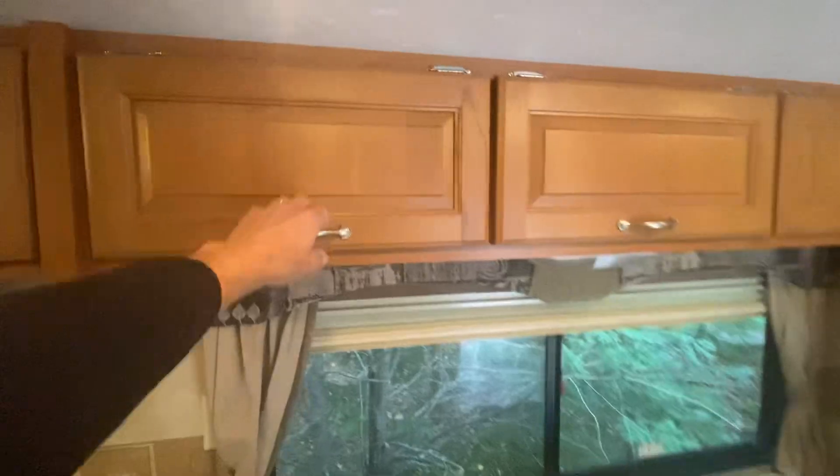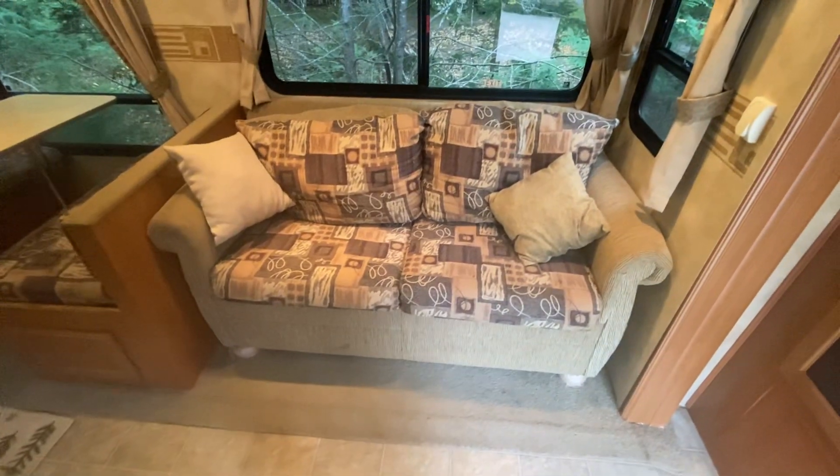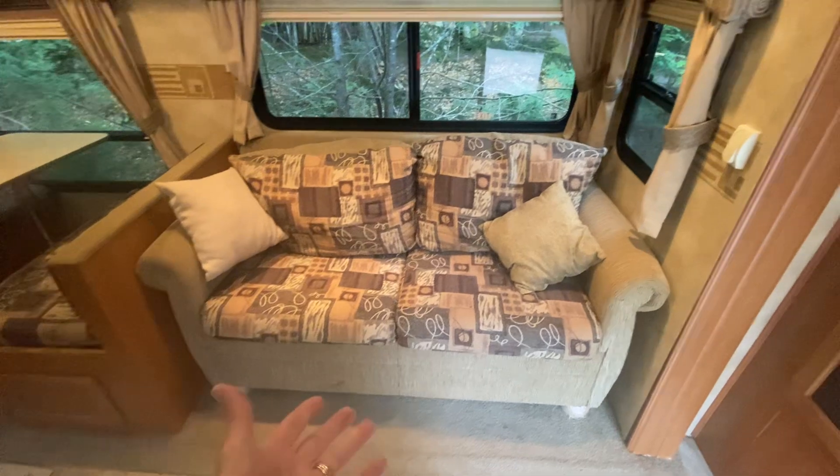Six of these total — plenty of space on this camper, I love that. These all have the same thing. And then here we have a sleeper sofa. The bed does pull out.